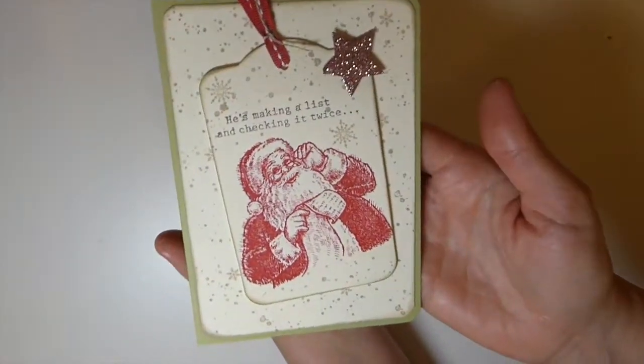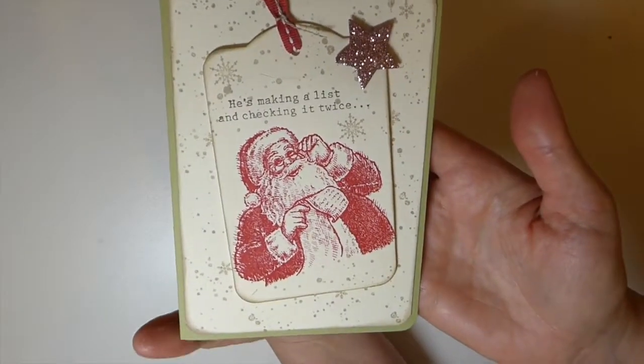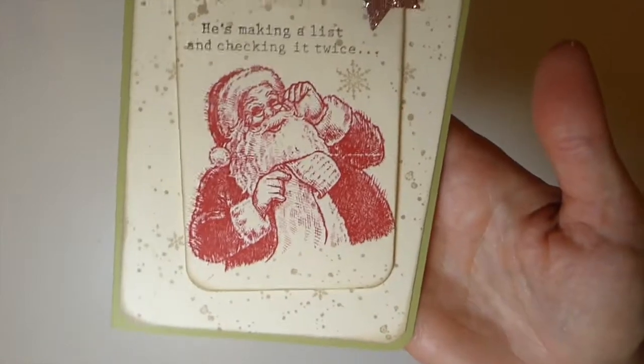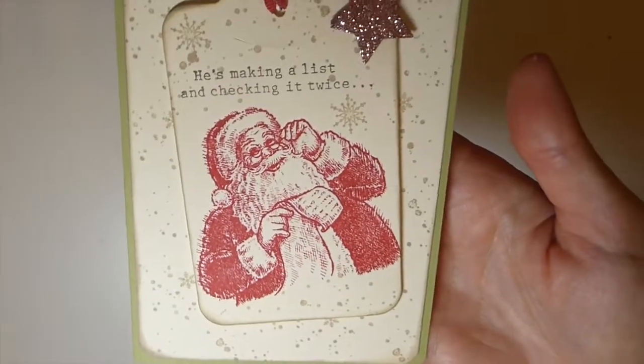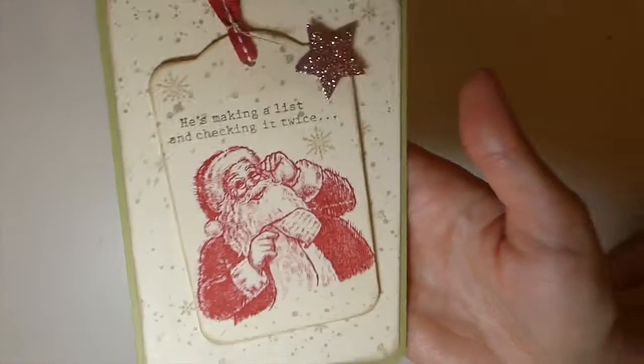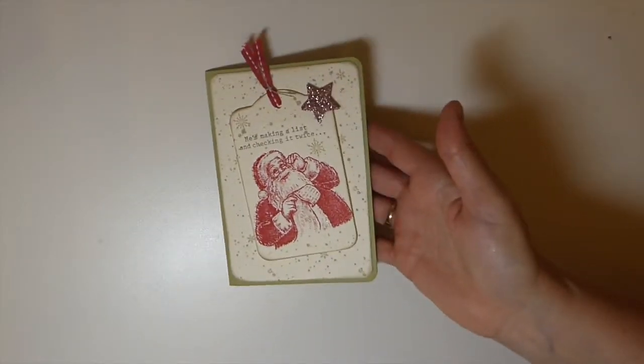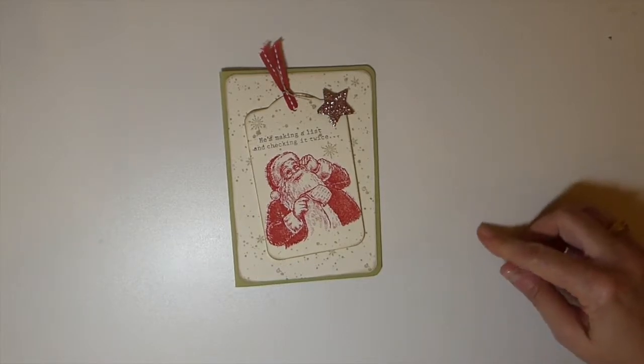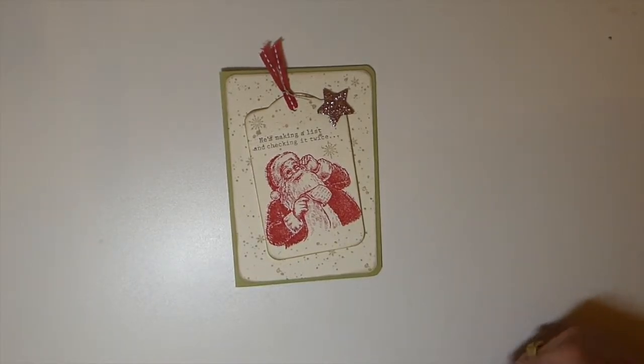So that is my project for this second installment of the Christmas in July 2019. I hope you guys like it, and I hope that you'll carry on and check out what all of the other creative folks have done for this challenge. Thank you guys so much for stopping by. I appreciate it. I hope you're having a great weekend, and I'll see you here soon. Bye!